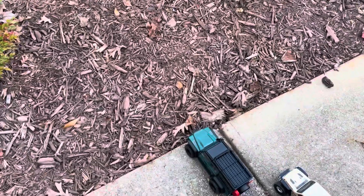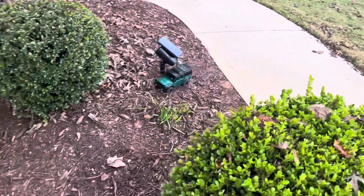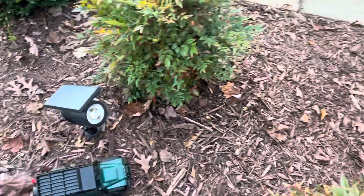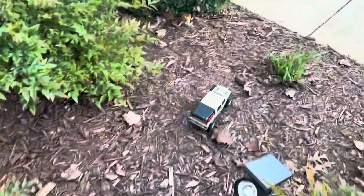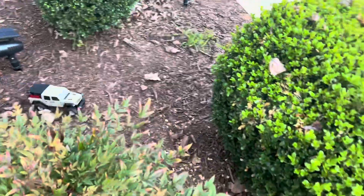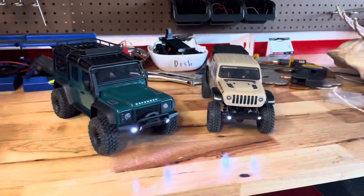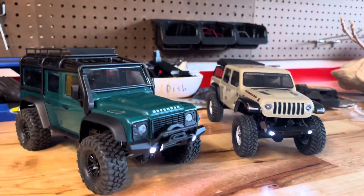Next up is the off-roading test through some mulch and bushes. The TRX-4M goes through fine — here's a little bush, it turns through and heads out easily. The SCX-24 is much slower than the TRX-4M, and you can really see the lack of oil-filled shocks in how bouncy it is, but it still does off-roading just fine. The TRX-4M's turning circle feels slightly better. Both cars handled the mild off-roading with no trouble — just a little mulch, grass, and bushes.